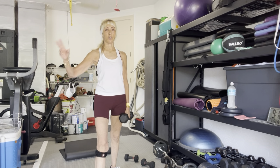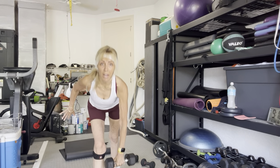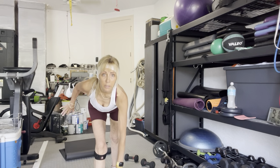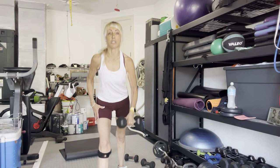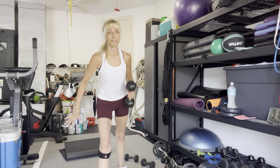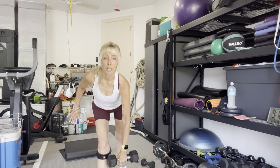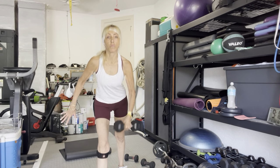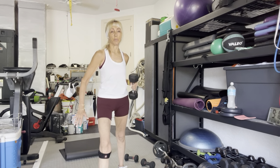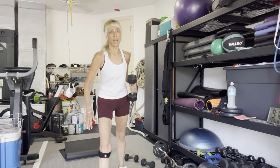Three, two, go. Hinge forward — the right leg stays bent, the left leg is straight but not locked. I'm not changing the position of my front leg. Three, four, five, six, seven, eight, two more, and ten.